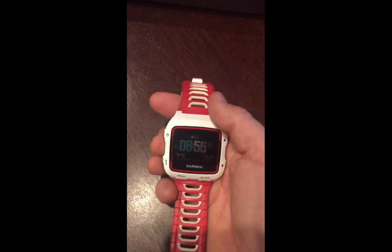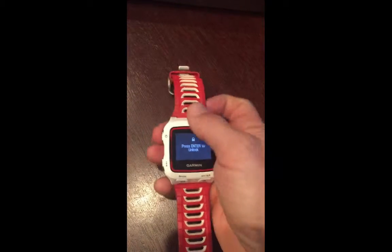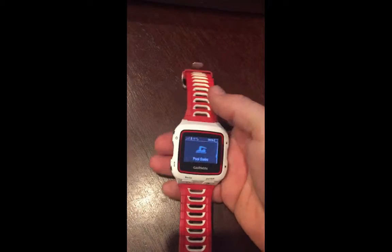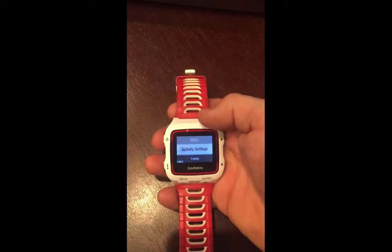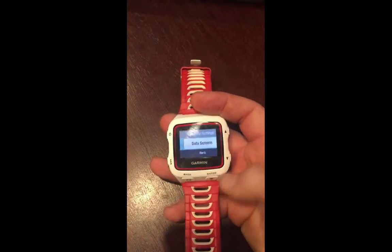So if we hit the normal button — that's the lower left — to get into start an activity, we choose swimming, hit that lower left again, and that will bring us into the activity settings. Hit enter.